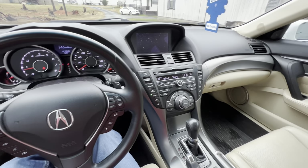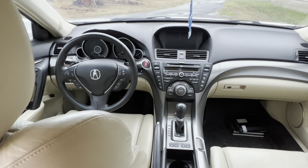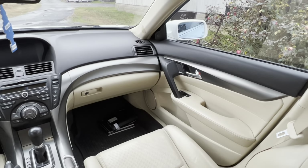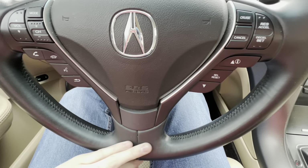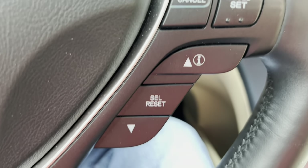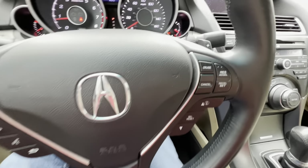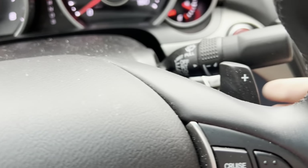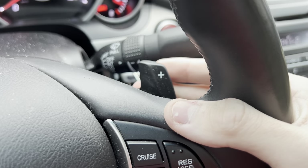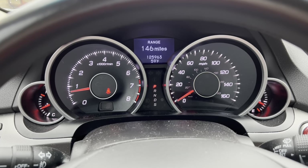Moving on to the interior of the 2014 Acura TL — the quality is incredible. I love the leather on the steering wheel; it feels really good and sporty. Of course you've got all your buttons on the steering wheel, which I'll get to later. One thing that absolutely surprised me: this car actually has paddle shifters. That is the coolest thing I've ever seen in a car like this. When I get to the driving experience segment, you'll be able to hear me using them.